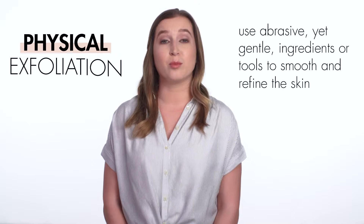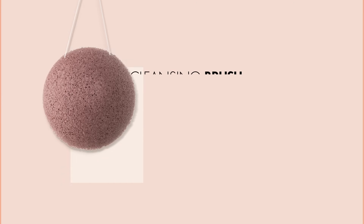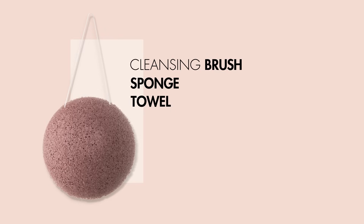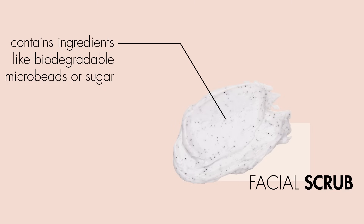Physical exfoliants use abrasive, yet gentle, ingredients or tools to smooth and refine the skin. You could do this with a cleansing brush, sponge or towel, or with a facial scrub. Most facial scrubs contain ingredients like biodegradable microbeads or sugar to physically displace dead skin cells.